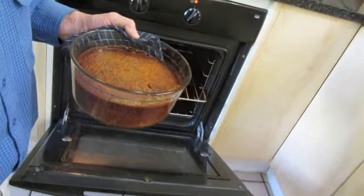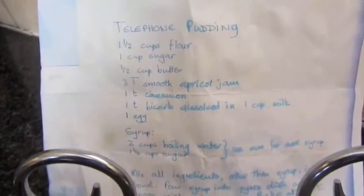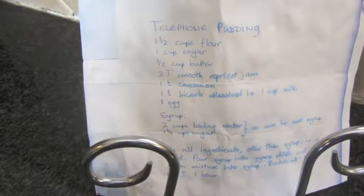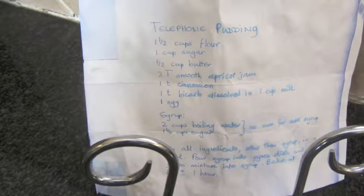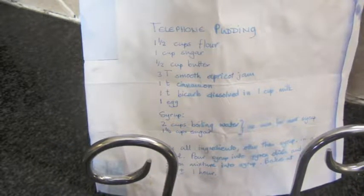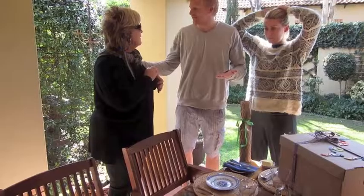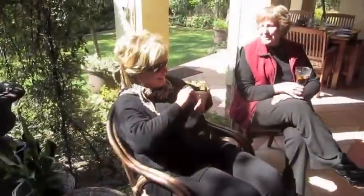I'll add the jam — one, two tablespoons of good All Gold apricot jam, about 15 to 18 portions. Now ladle the dry mixture into the syrup — don't stir — and bake at 180 degrees for 30 minutes.